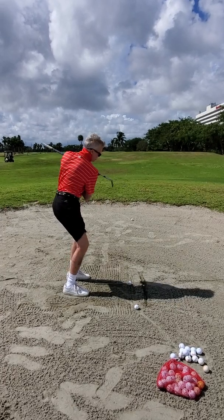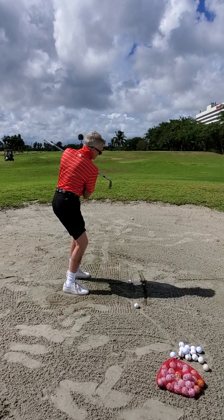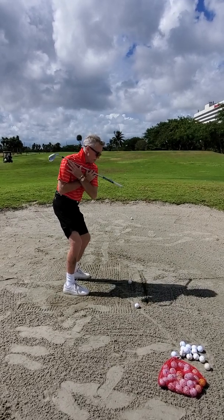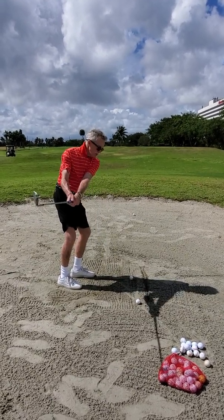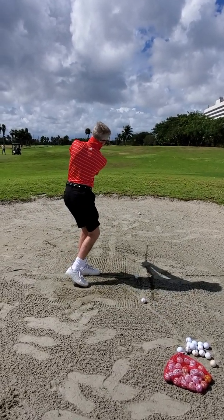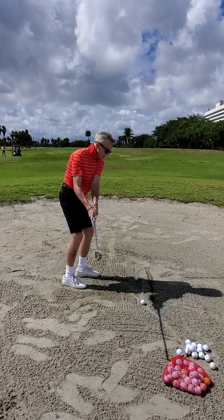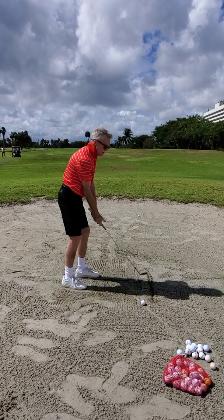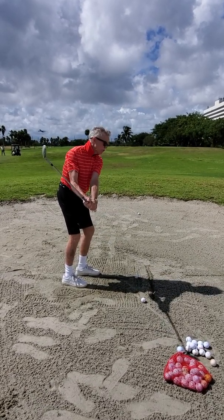One, two — practice that rhythm. The club is going to travel like that. Yes, this is the putting stroke. We've got the lag, we're going to get that shape, a little bit more mature.